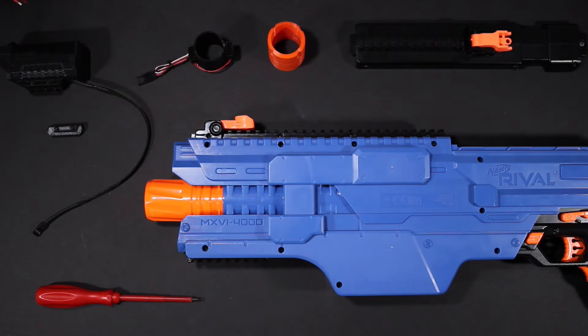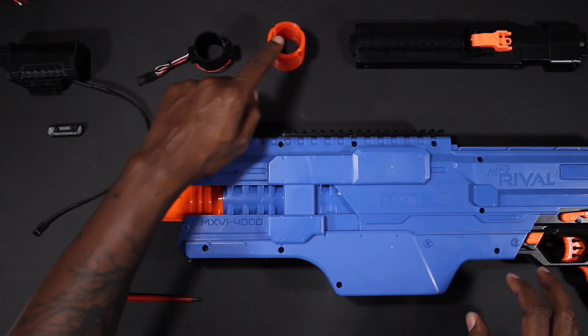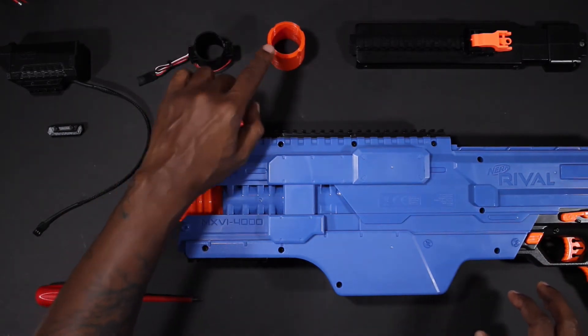Next we'll go over the Nerf Rival Chaos. The Rival Chaos kit comes in two parts: the adapter and the muzzle, which is available in orange or black.